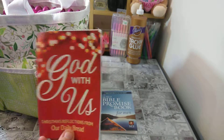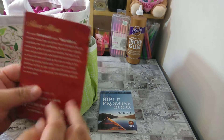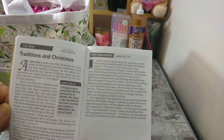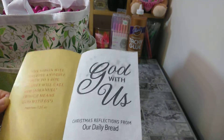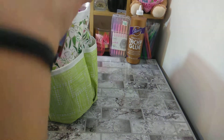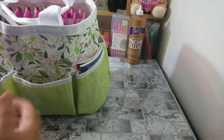The next one I have is also from Dollar Tree — 'Our Daily Bread: God Is With Us, Christmas Reflections.' Our Daily Bread gives you a lot of stuff. Here I have Day One with today's Bible reading, so I'll be focusing on this during Christmas, but I just leave it in here storing all my Bible stuff.